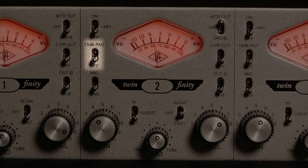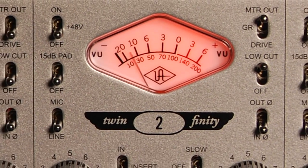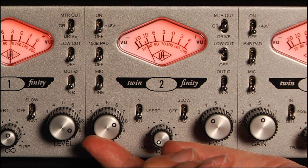48-volt phantom power, 15 dB pad, low cut filter, phase inversion, and beautiful pin-style VU metering for metering input drive, output gain, and gain reduction of the 1176-style compressor.